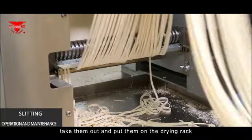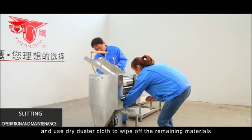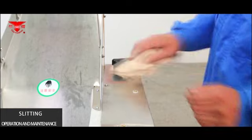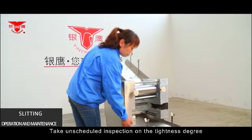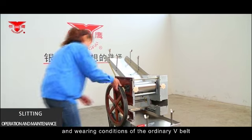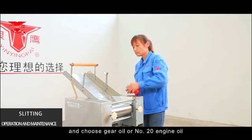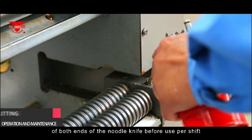All maintenance should be conducted when the power is off. Carefully clean the machine and use a dry duster cloth to wipe off remaining materials from the surface. Sharp instruments are not allowed to scrape the rollers or noodle knife. Do not wash the machine with a spray pipe to prevent water from entering the electrical motor. Inspect the tightness and wear of the V-belt regularly and adjust or replace as needed. Refill the oil filter with lubricating oil — Trueskeer oil or No. 20 engine oil — per shift, and fill No. 20 engine oil into the oil port at both ends of the noodle knife before each shift.